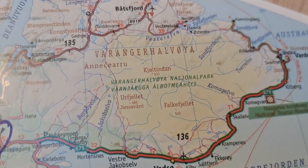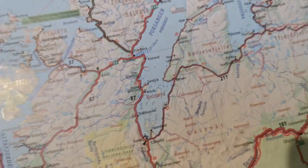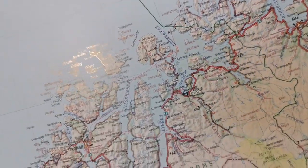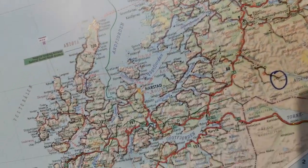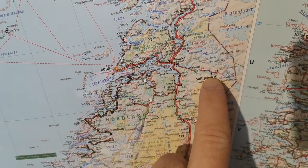This is where I was walking around last summer, and that's where I live. Further down here you can see this is where I'm going to start this summer.